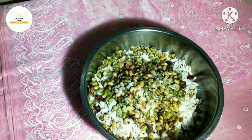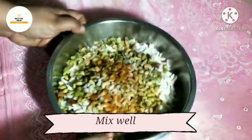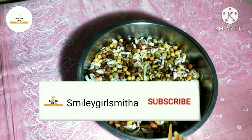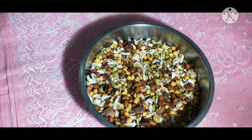We are going to fry this with a little bit of salt. We are going to share this recipe and subscribe. Thank you all, see you in the next video.